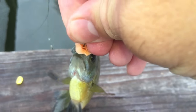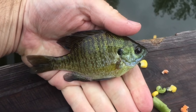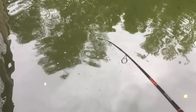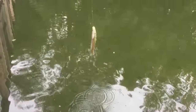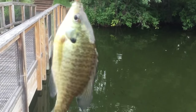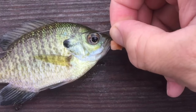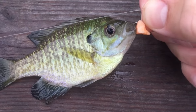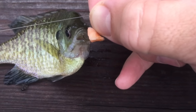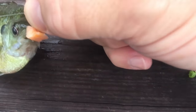Look at that — nice little panfish! Nice little guy. Caught you on a pea. Caught that guy on a pea — he likes his vegetables! He just bit on that little chunk of frozen green bean. Go back and tell your friends.